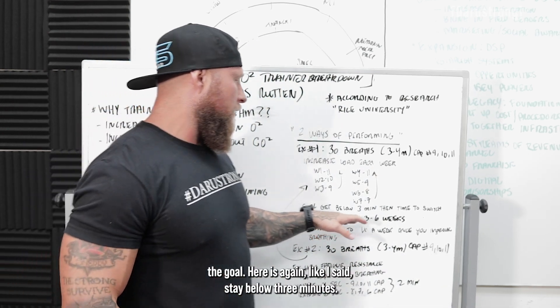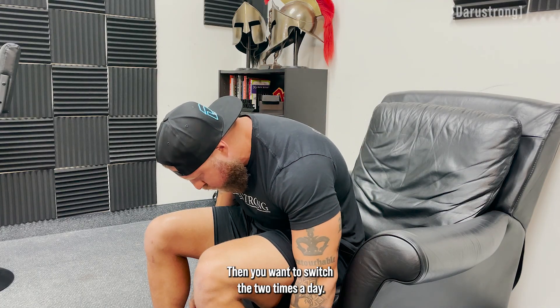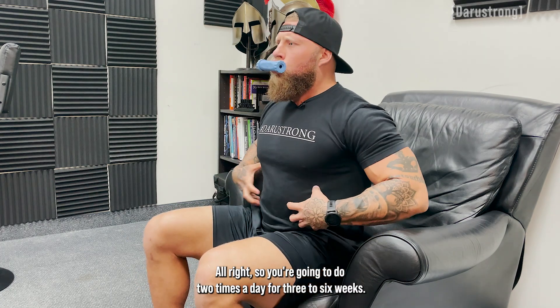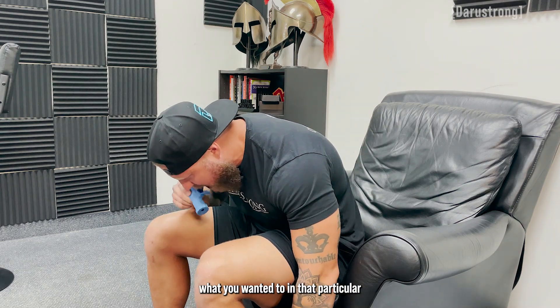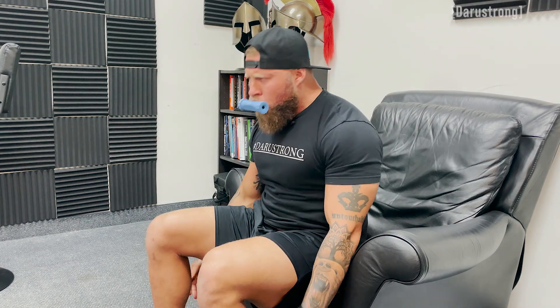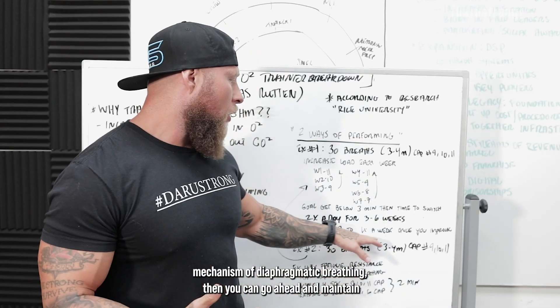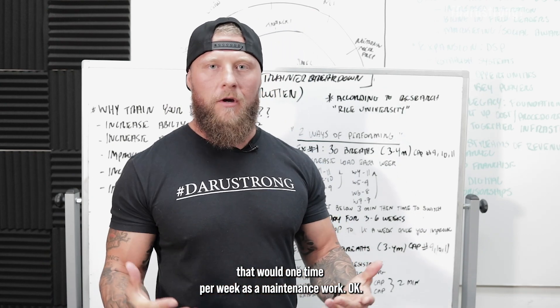The goal is to stay below three minutes. Then you want to switch to two times a day for three to six weeks. Once you get efficient in your breathing and feel you've accomplished what you wanted in diaphragmatic breathing, you can maintain that with one time per week as maintenance work.